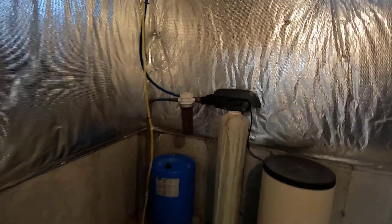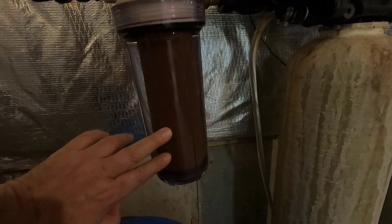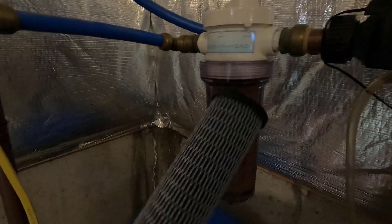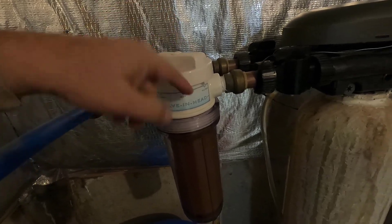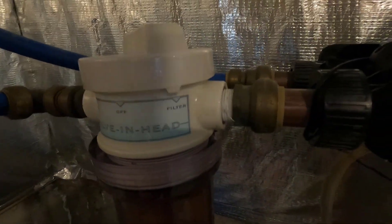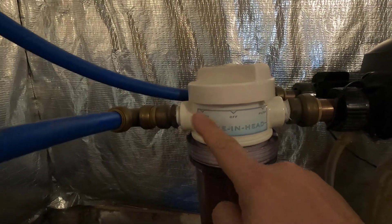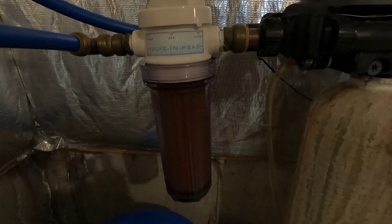My water filter is turning brown and my water pressure is down a lot. I've only installed this about two weeks ago and look how brown it turned. I'm gonna go ahead and replace it. When I purchased this house two months ago, the valve was set between bypass and off, and I slid it to filter. So as you can see, there's bypass, off, and filter — it was here and when I put the new filter I moved it to this side.